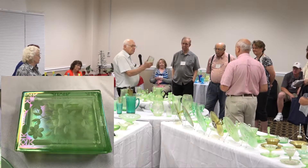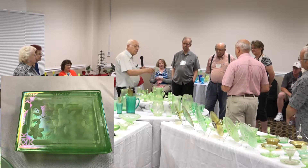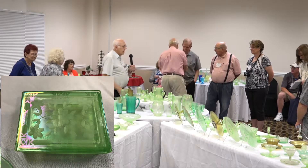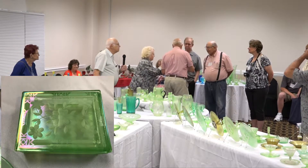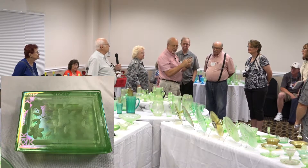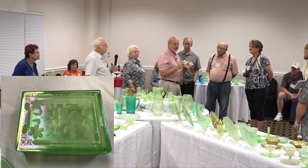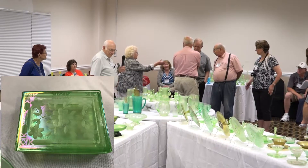Now we have another named piece — a cigarette box. What makes it is the lid — it's an engraved lid and it's named the KKK cigarette box. What's neat is it has a wheel cut design, and the KKK on the outside is acid etched, so they actually went through a couple of processes to get the decoration on it.